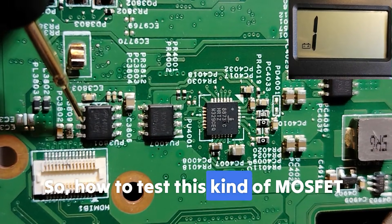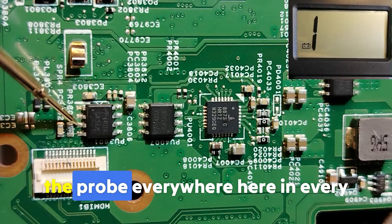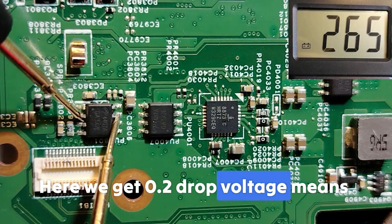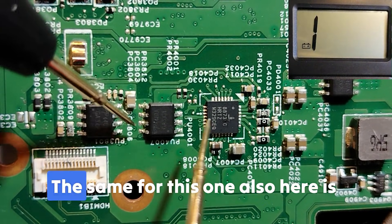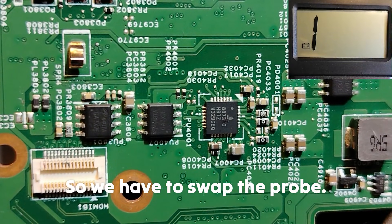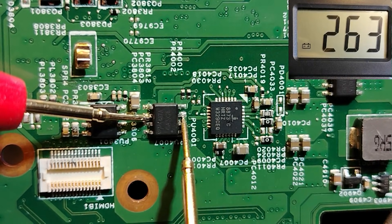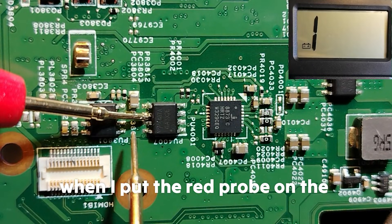To test this type of MOSFET, the working principle is the same. Place one probe anywhere on the source pins and another on drain — you should get a drop voltage. Here we get 0.2 drop voltage, meaning this is a good MOSFET. No short means the MOSFET is good. For another one, we swap the probes: red probe on drain, black probe on source — we get 0.2 drop voltage, so this MOSFET is good.